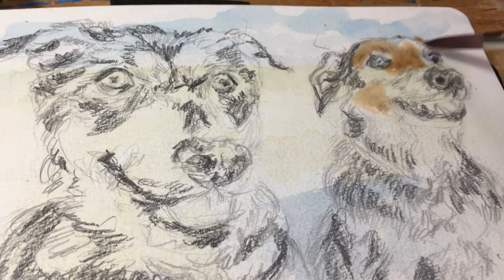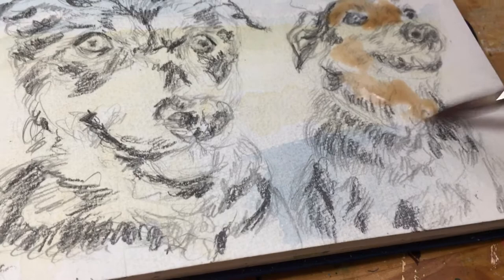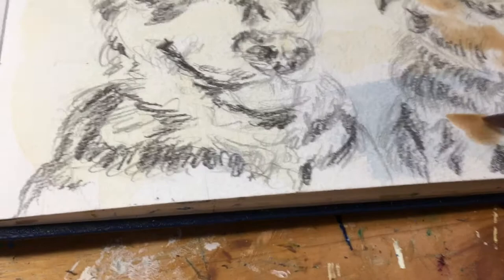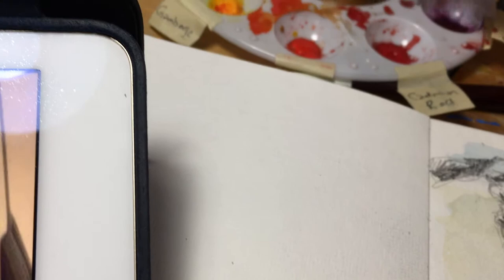My phone camera keeps cutting off and sometimes I don't realize it. I'm going in really loose and not worrying about coloring in all of the little bits. I'm going to go with a bit more of the yellow ochre for Daisy.